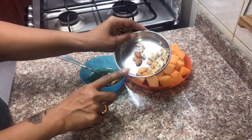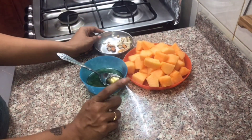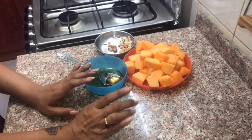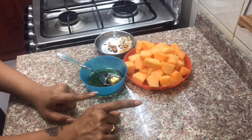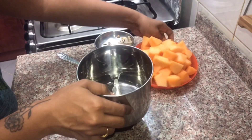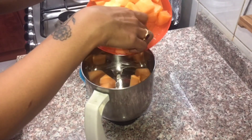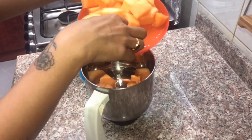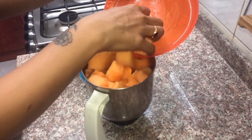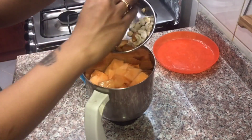We will add those as well. I will add some salt and taste it. Now I will mix it a little bit. We will add some pieces and a little sauce. Add some salt and lime.